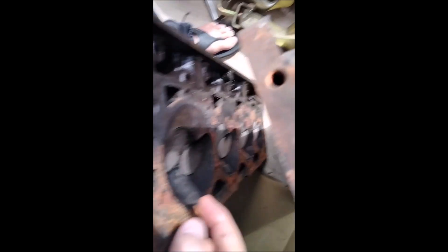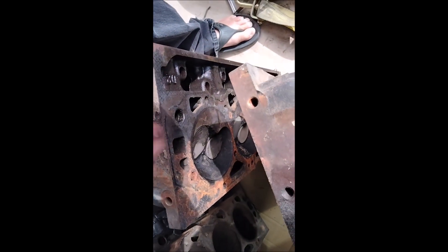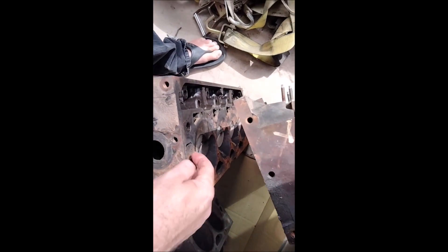On the 81 head gaskets, there's a left and a right. When you put them on, you're blocking — what you're doing is forcing the water to go through the back of the block, up into the back of the heads, and come back forward to the thermostat housing.